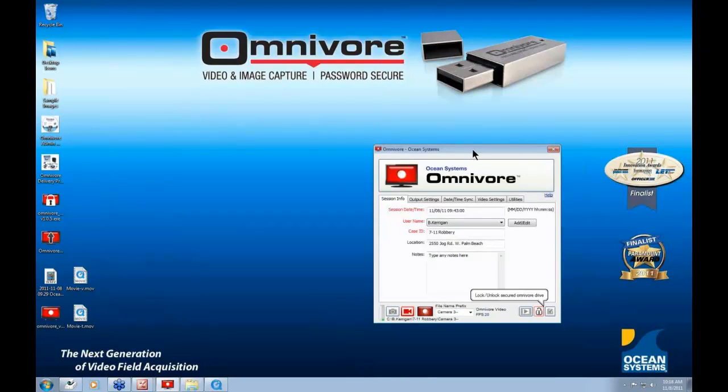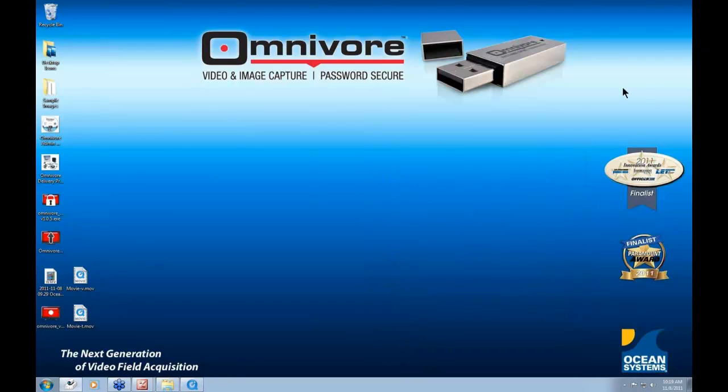Thank you for watching today's video. This concludes the presentation. If you don't yet own an Omnivore, or already do and wish to purchase more, or if you have questions about the Omnivore, ClearID, or Detective, give us a call at 1-800-253-7516 or send an email to sales@oceansystems.com. We'd be glad to assist you. Thank you for joining, and have a great day.